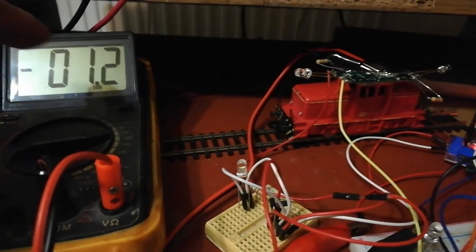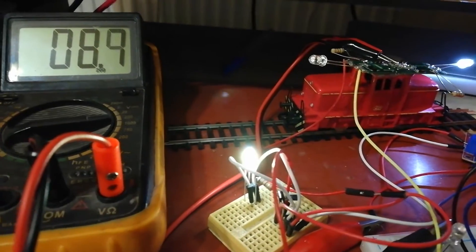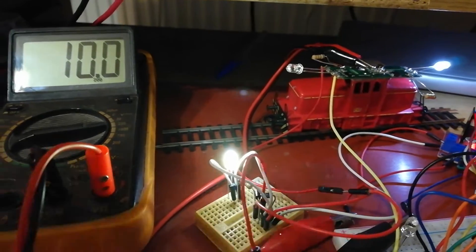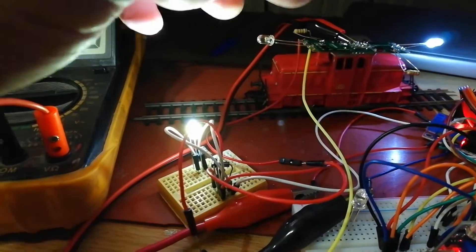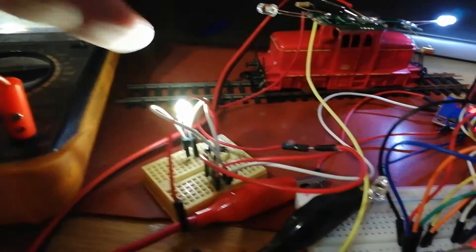In a real case the value is zero, but I haven't any consumption as a DC motor. Here is 100% speed, and the locomotive goes very hard — the LED is white here.